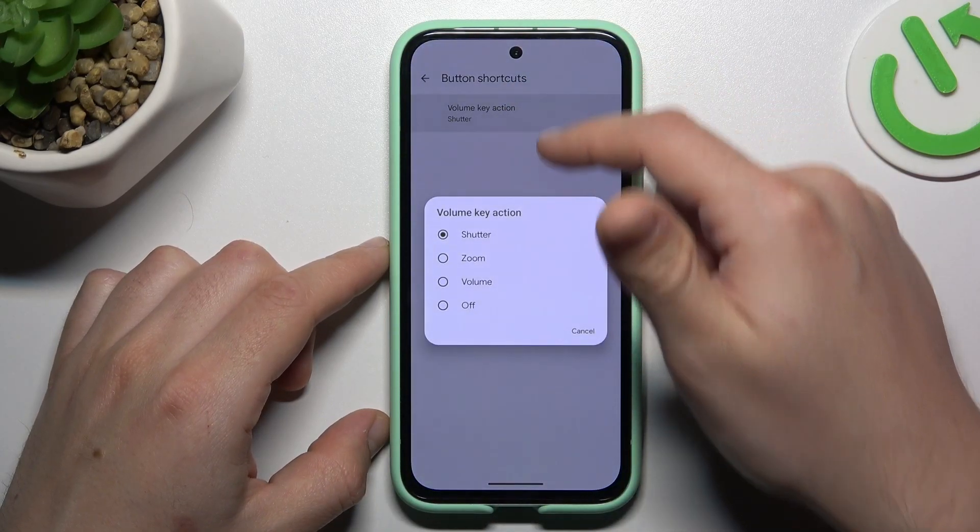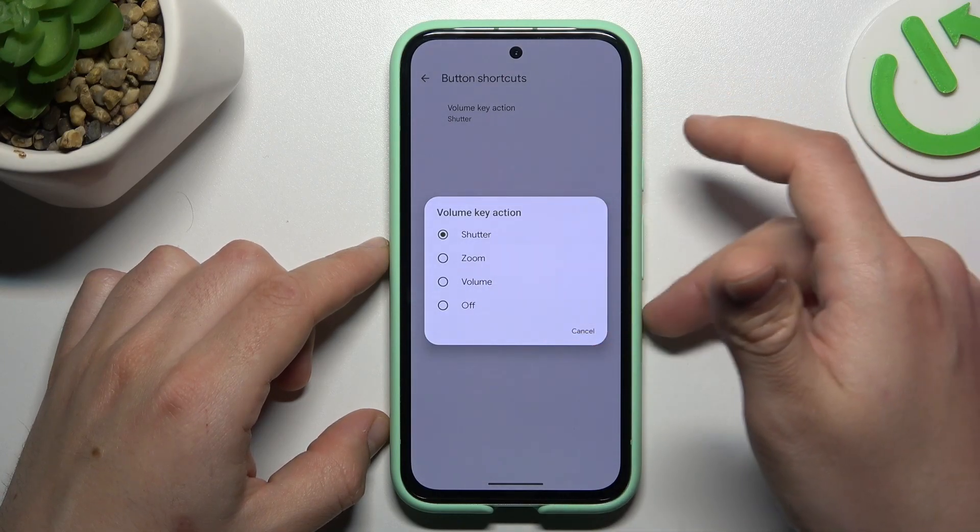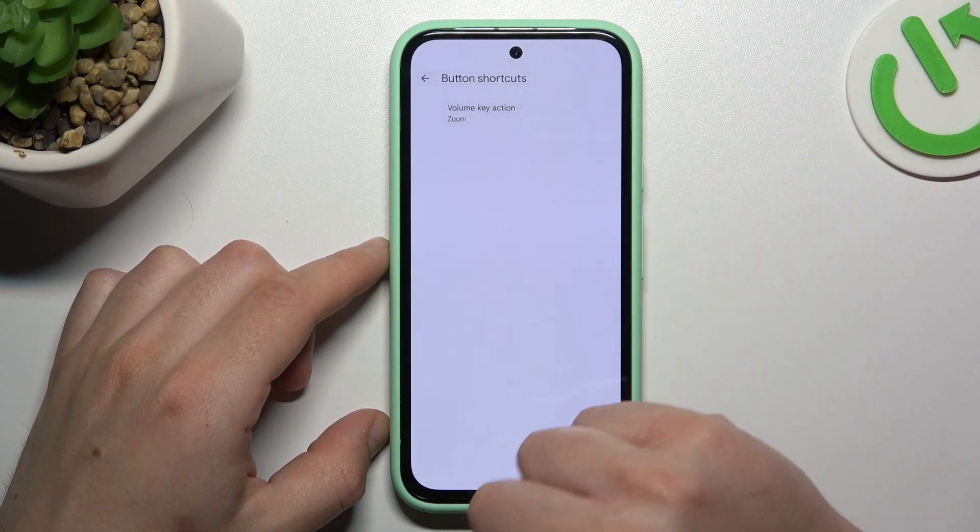Tap on the volume key action and as you can see we can take the photo, zoom, change the system volume, or just disable it. Pick your desired function.